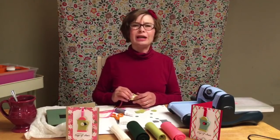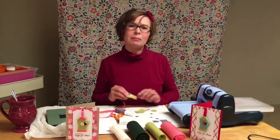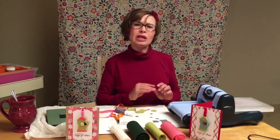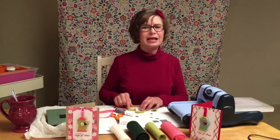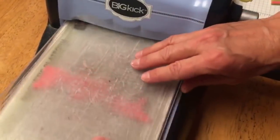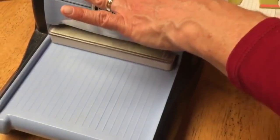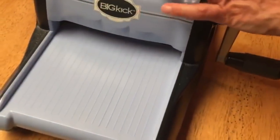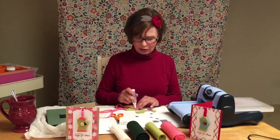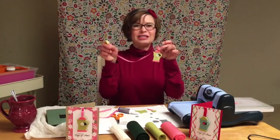Now, I wanted to add a little coordinating color to this project, so I decided to use the Berry Sorbet felt and run it through the die cut machine, but I'm only cutting out the portions of the die cut that I wanted to use. For example, for the coffee pot I cut out the top and the bottom, and for the coffee cup I cut out just the bottom. This just gives a little colored detail and adds a little accent to the project. I attached it with my quick glue, pressed it down, and now you can see the project is finished.